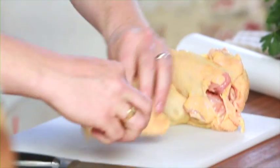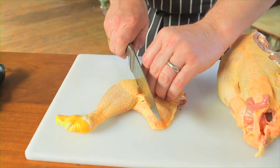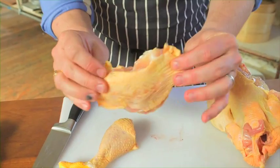Here we've got the joint. Put your finger in between it, you can feel it. So then put the knife there, remove your fingers, and you go all the way through and you get a perfect thigh — and there's a fair old bit of meat on there, look.